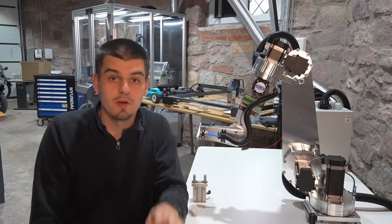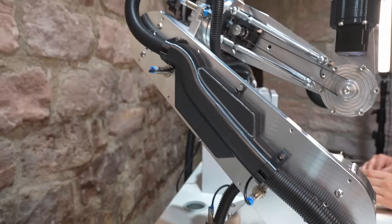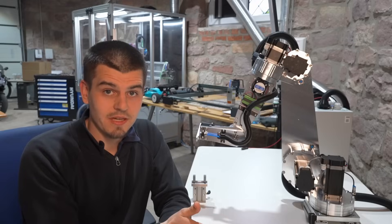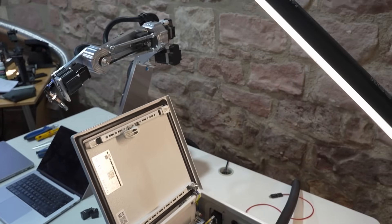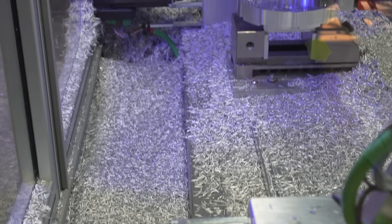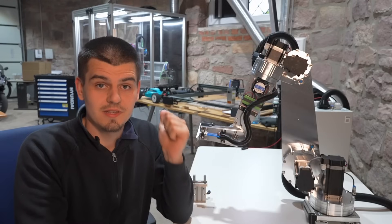Welcome back guys. We have worked four months to present you this video. Today you will recognize the robot as for the first time we will move it with our own software, finish the cable management and enclosure, and mill a ton of parts including the gear housing of joint 2, which will produce the most chips I've ever had in a single job on this CNC machine. Hope you enjoy the video.